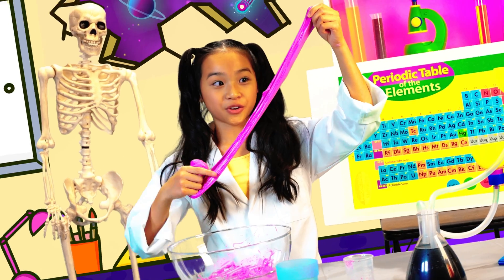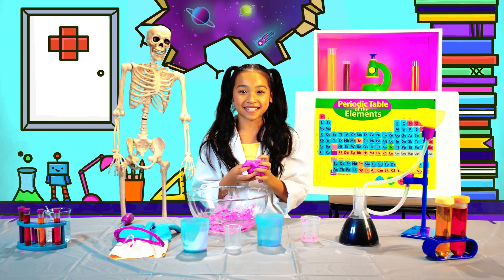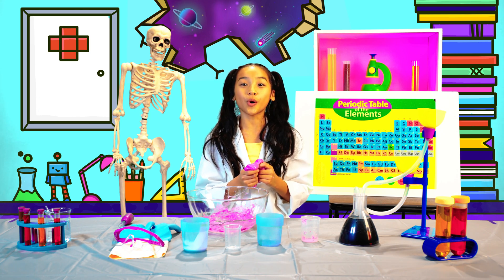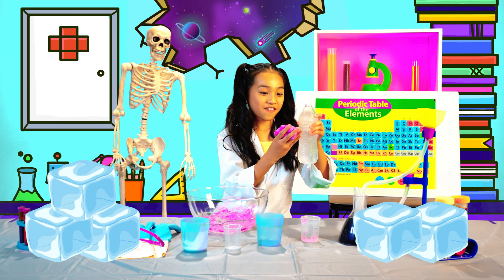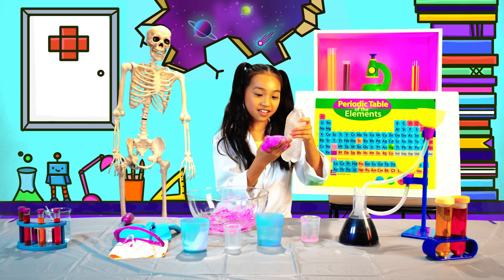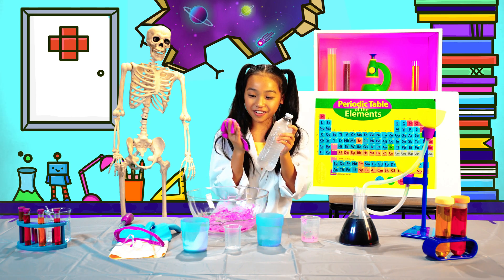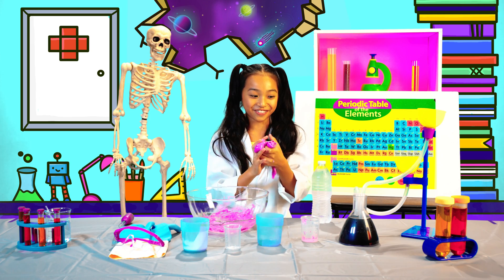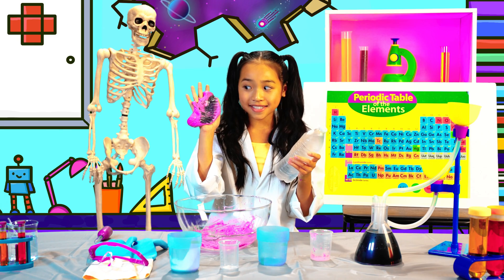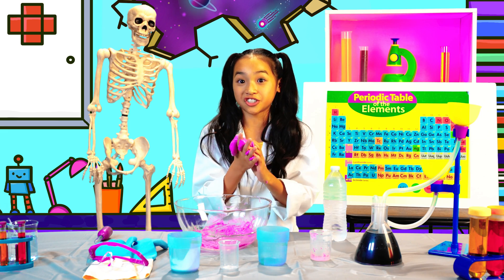Look how stretchy and cool this slime is! Grab your thermochromic slime and let's test it. Let's see what happens with cold water — if I put it on, you can see it changes to a blackish color. That's so cool! Do you see this? It looks like I put some black chalk on it, but really it's just changing color.